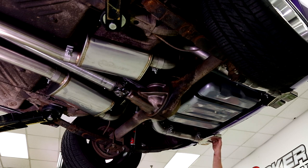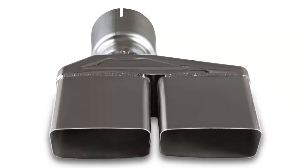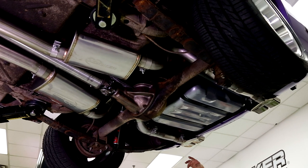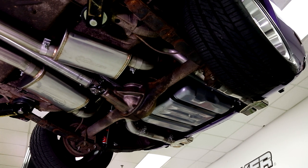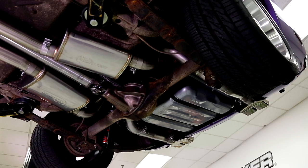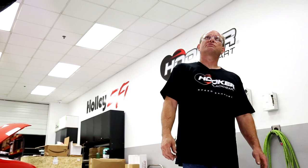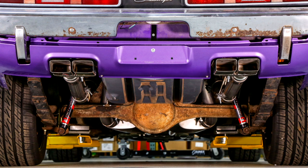We have two different exhaust systems for this car. One is the RT style with quad tips like this car has. The other is a single exit tip that goes underneath the valance for cars that don't have the cutout — it has a polished stainless steel oval super-B style tip. Depending on your preference, we kind of have you covered. The exhaust is super high quality, priced affordably, and will last the lifetime of the car.